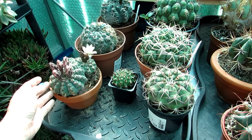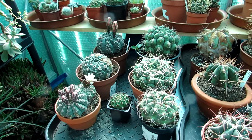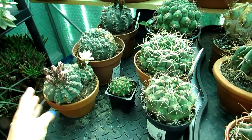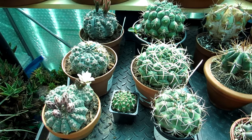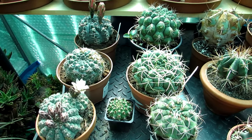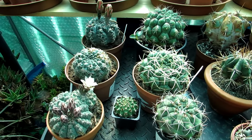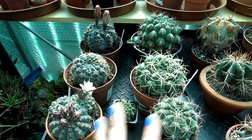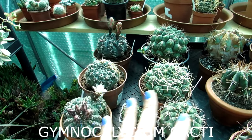Gymnocalycium should be pretty abundant in most garden centers and definitely online. Easy flowering and beautiful easy cacti to grow. With temperatures, most Gymnocalycium can take cold temperatures as long as they're kept dry during the winter. I would ideally say a minimum winter temperature of about 5-7°C (41-45°F), especially in the northern hemisphere where it's colder and damper. The cold isn't really the problem with cacti - it's more the damp. The cooler the temperature and the damper, the more likely they are to rot. So I like to keep these ideally above 5°C.